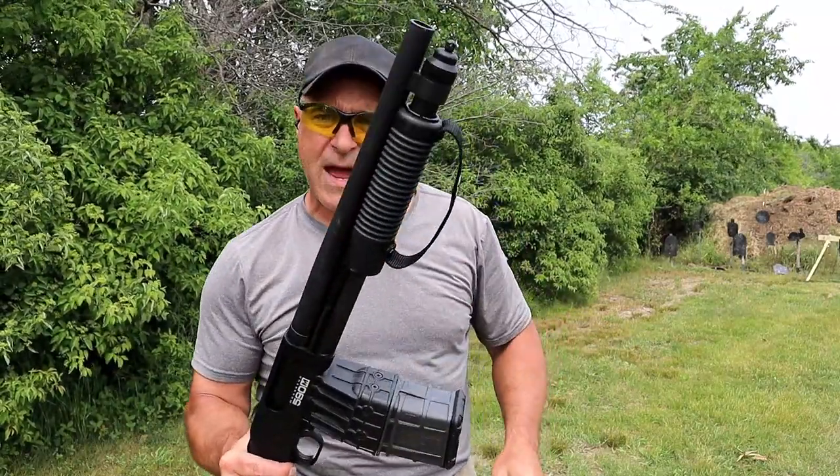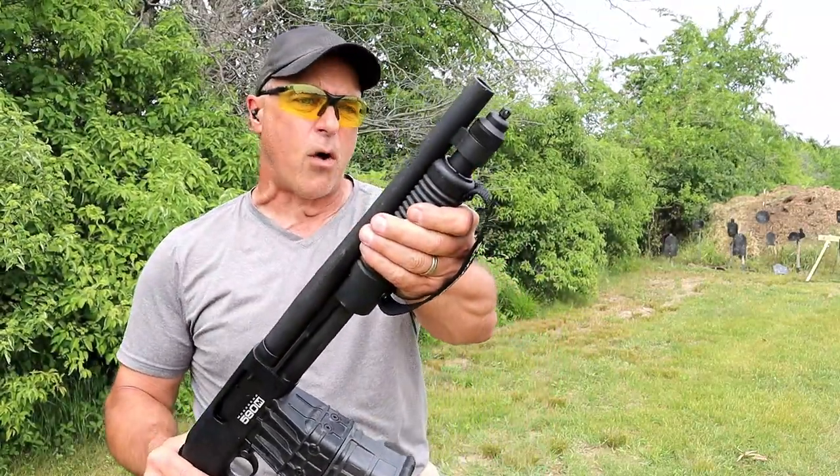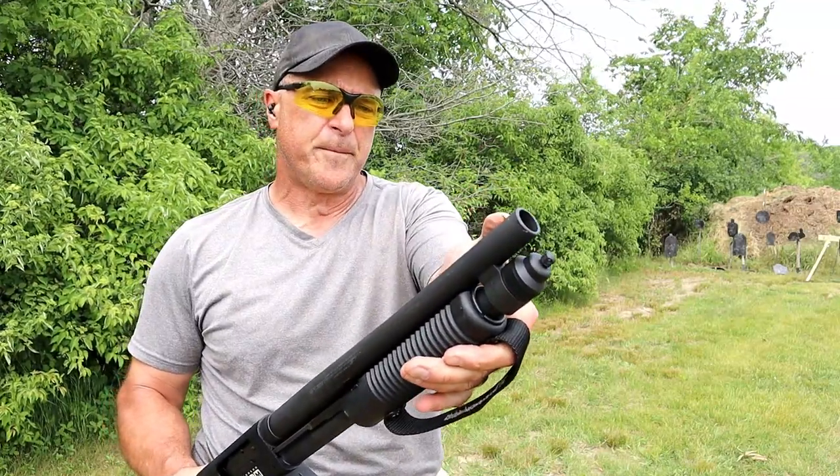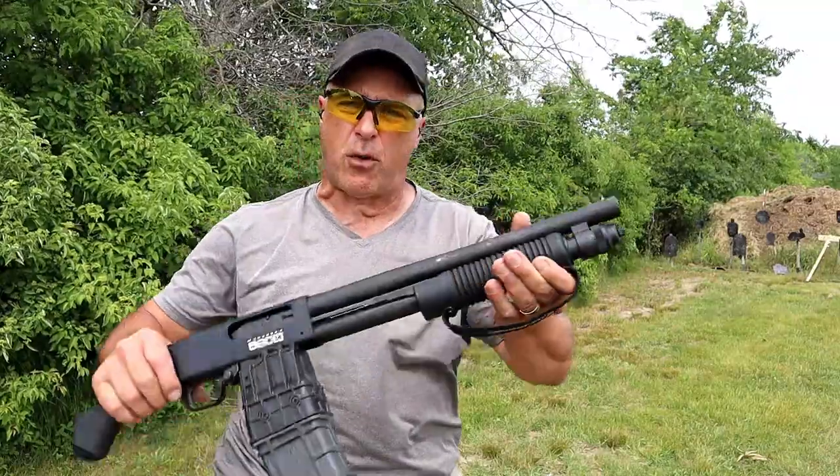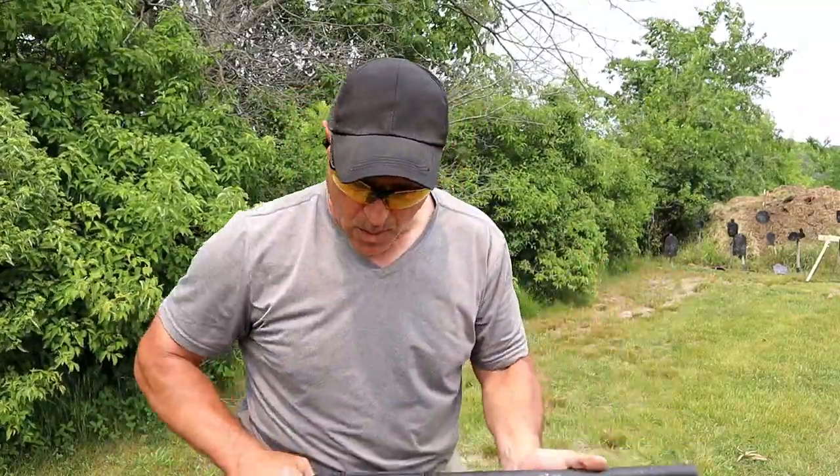Both have the hand strap right there, the same forend, a beaded front sight, and a fixed cylinder bore choke.